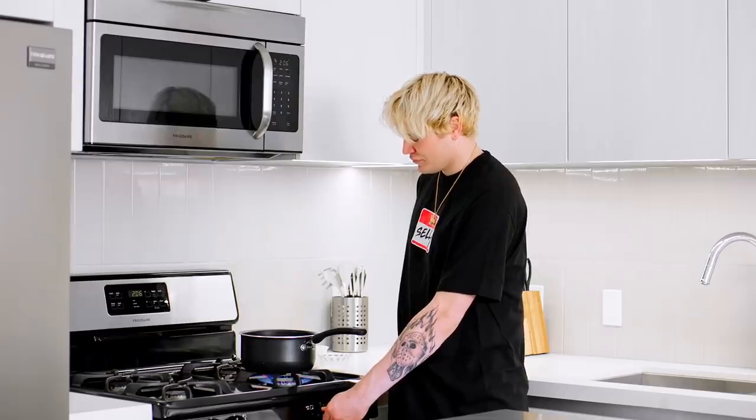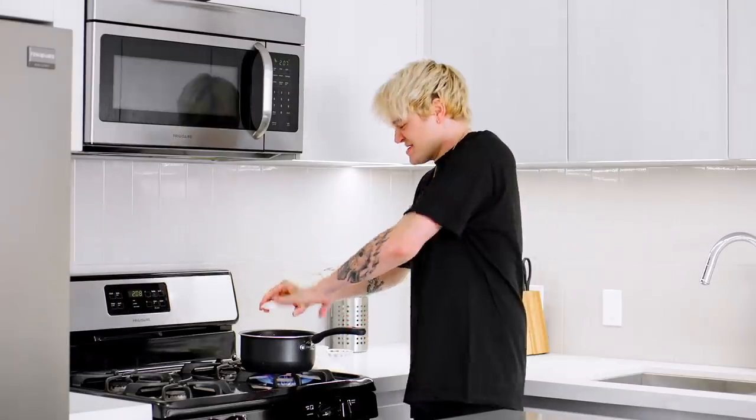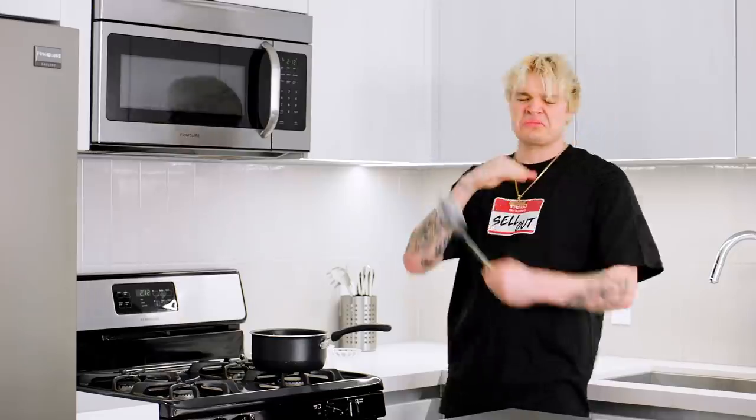Now, over the stove, add the butter, creme fraiche, milk, Dijon, whole grain mustard, dry mustard, salt and pepper. Fetch something to mix with and have at it.